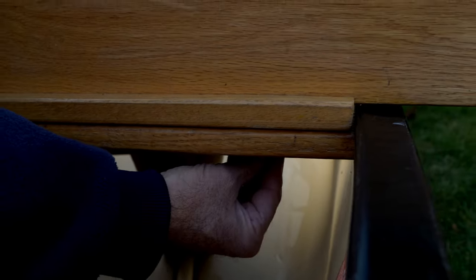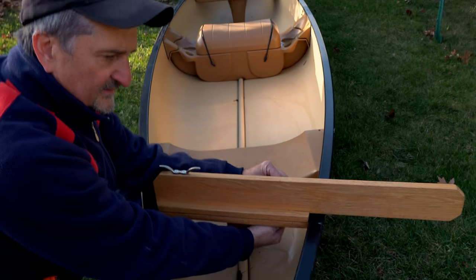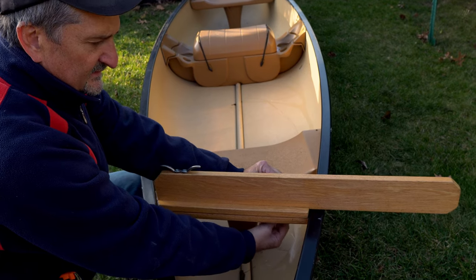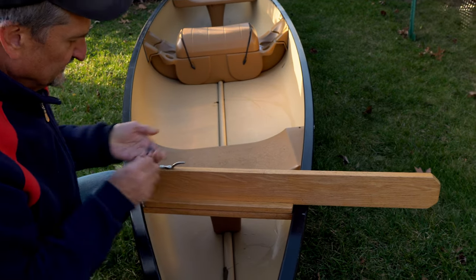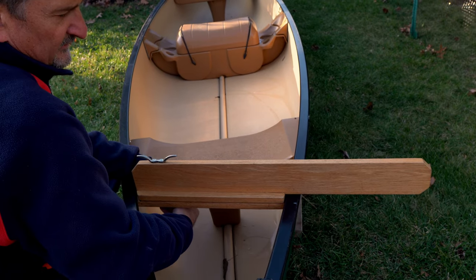Some people buy square stern canoes, and to be honest, I don't know how you could possibly steer it with your hand behind your back — it gets tiring. This puts the trolling motor in a good position so that when it's running, you really have no issues with it.